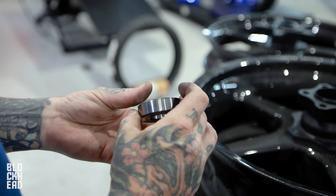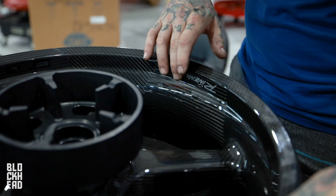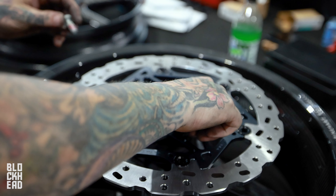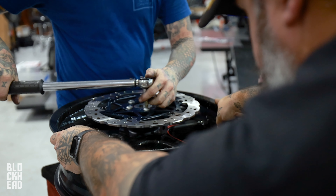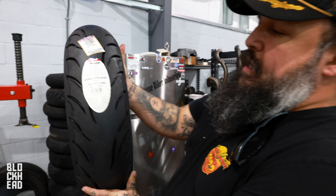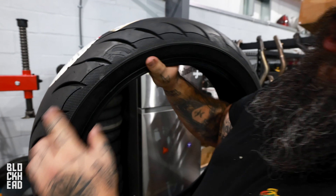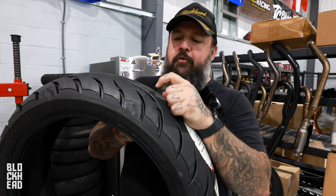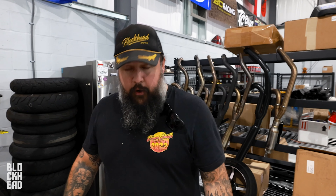For tire selection, we've decided to go with the Avon Cobras — the Cobra Chrome. They've got cobras on them, which is cool, but the real reason: they're the stickiest of the sticky. They're incredibly sticky; they are a softer rubber, so they do wear out a little faster than a long-haul touring tire. With the amount of power we're going to be putting on this bike, we need something to actually grip. One of the best tires we've used.